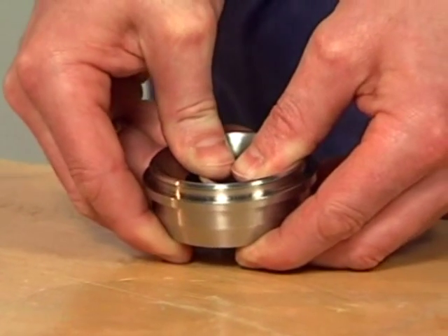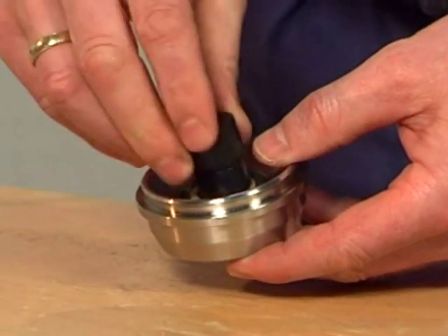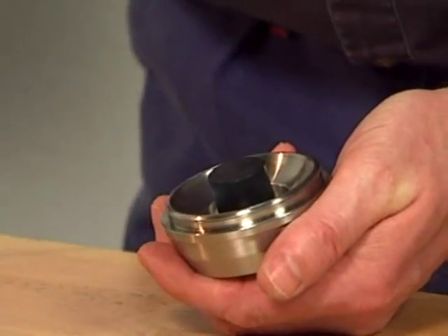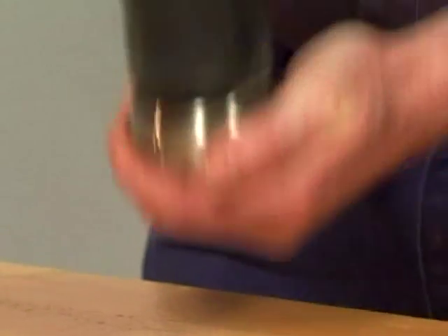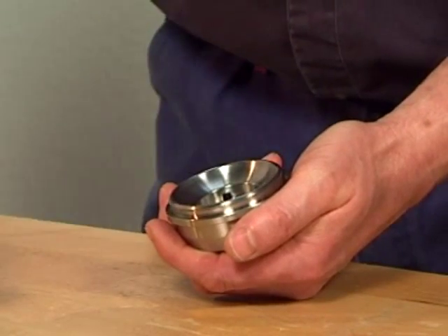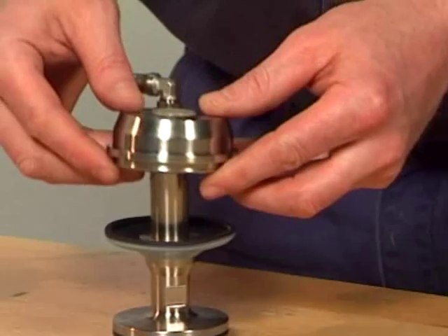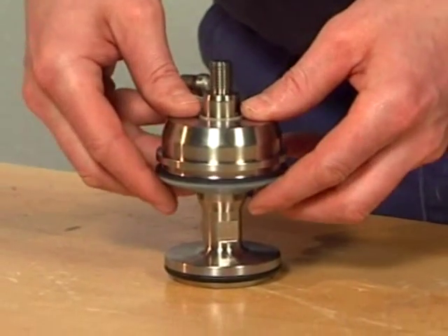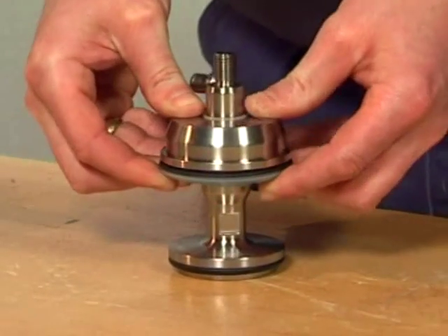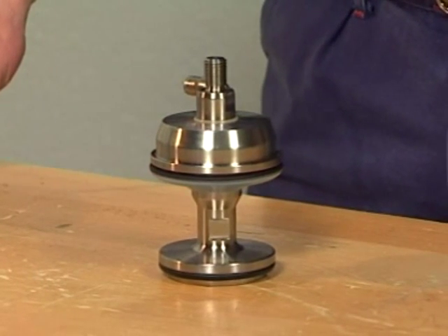Place the composite bushing so that it snaps into position. If needed, use the composite bushing tool together with the rubber mallet and gently tap it into position. Mounted correctly, the composite bushing should stick out approximately one millimeter on the other side. Place the bonnet on the aseptic valve plug and connect the bonnet to the diaphragm. Remember to ensure that the diaphragm is properly connected to the bonnet.